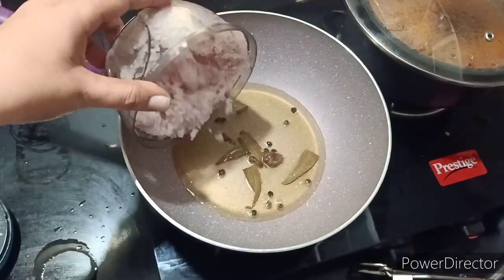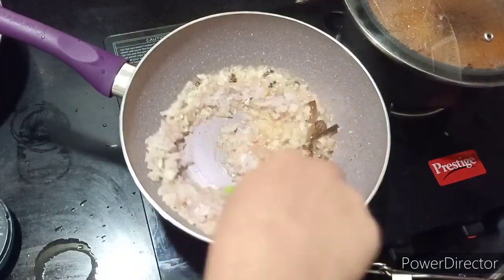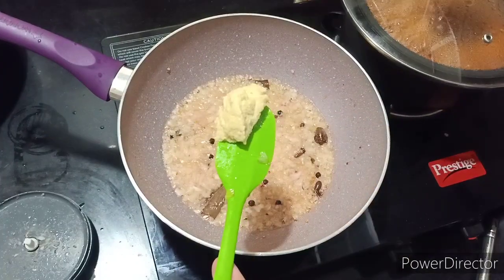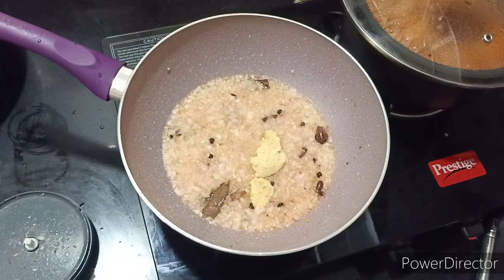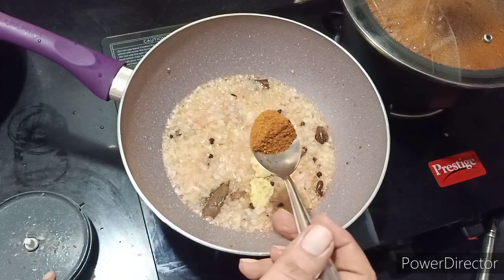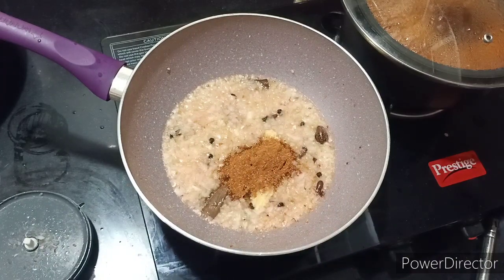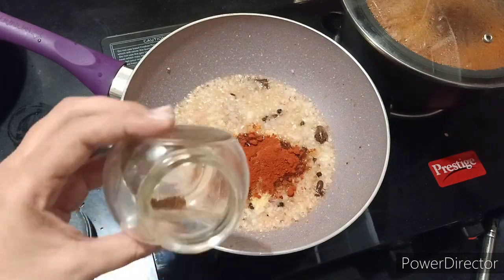First of all, we will make a keema for the stuffing. I have put 50ml oil, added a hot masala, and 2 onions (piazzas). Then add 2 tablespoons of adrak lehsun paste, 1 teaspoon of chicken meat masala, and 1 teaspoon of lal mirch.